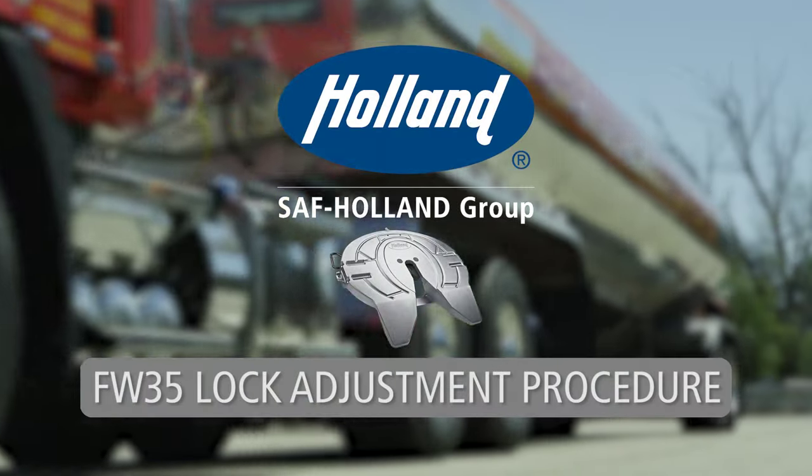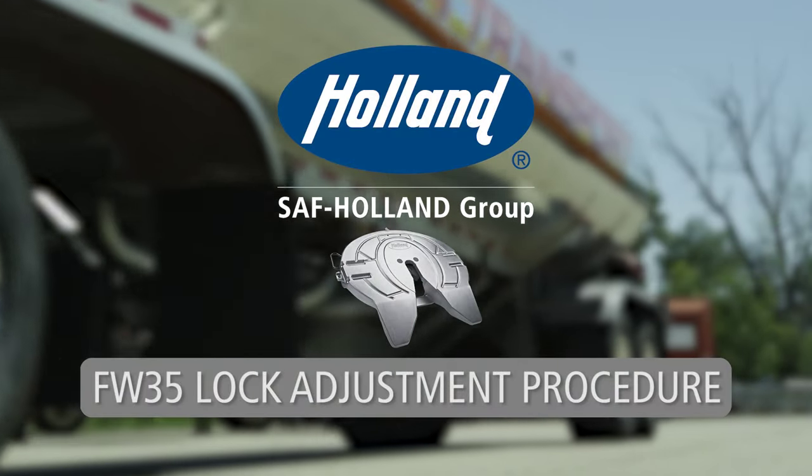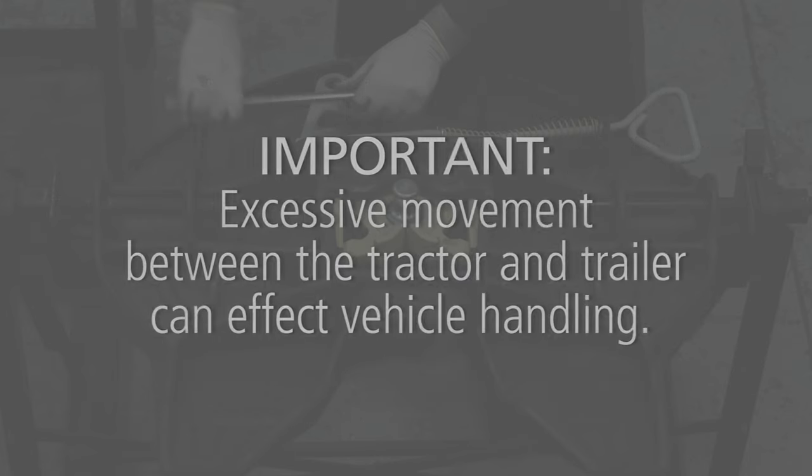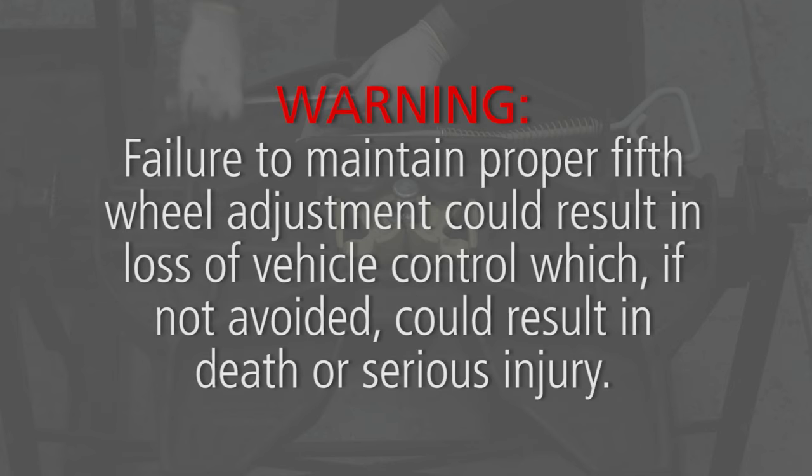Lock adjustment procedures for the Holland FW35 fifth wheel. Fifth wheel lock adjustments should be performed at a minimum of every 60,000 miles or if excessive movement between kingpin and fifth wheel is noticed when driving the vehicle. Excessive movement between the tractor and trailer can affect vehicle handling. Failure to maintain proper fifth wheel adjustment could result in loss of vehicle control which, if not avoided, could result in death or serious injury.